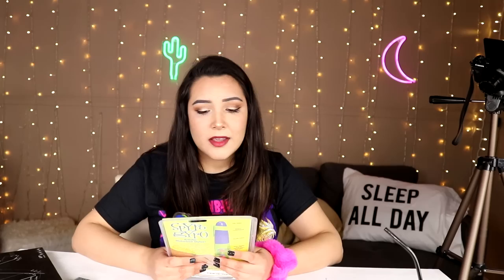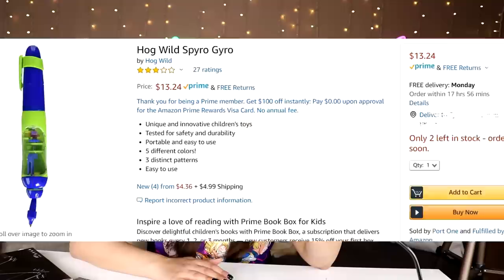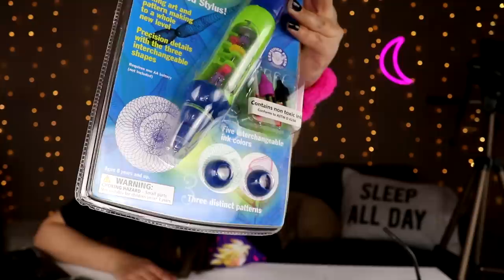This next gadget I have never personally heard of - I'm not even too sure what it is, to be exactly honest with you. This is the Spyro Gyro Artistic Motorized Stylus. This product has three stars out of five, which isn't too bad.